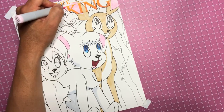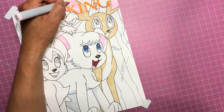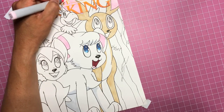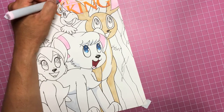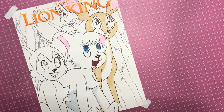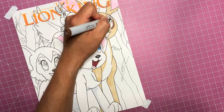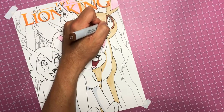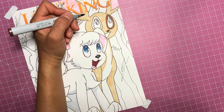Coloring in the ears with some pink on the inside. This is the darker brown I was talking about - and that's all I have.